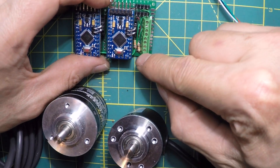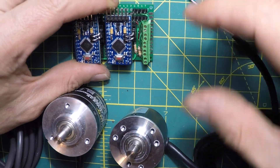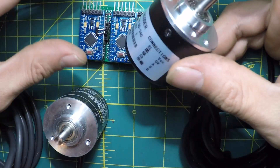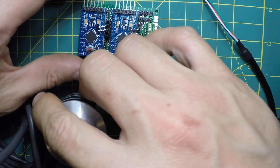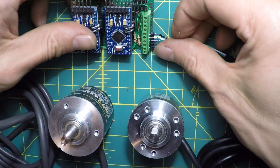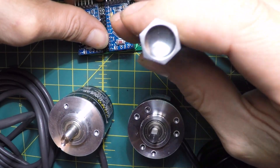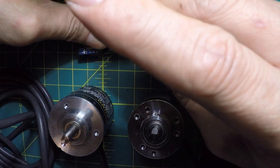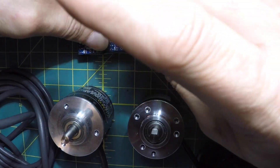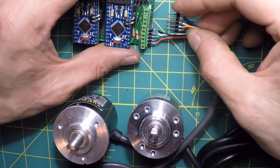You can see these pull-up resistors here — they pull the signals up. This brand of rotary encoder requires pull-up resistors on the outputs to work, while the other one doesn't. The orientation here is positive going down, so we put that in there and tighten down the screws. Then I can connect the other rotary encoder the same way.